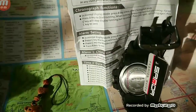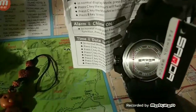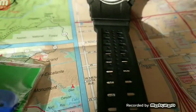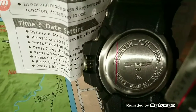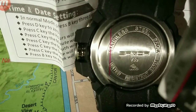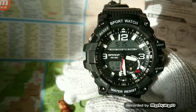30 meters water resistance. Case diameter is 55 millimeters, case thickness 16 millimeters, band width 22 millimeters, and 56 millimeters lug to lug. So it's a big watch, but it's not overly heavy. The perimeter is 14 millimeters to 23 millimeters.